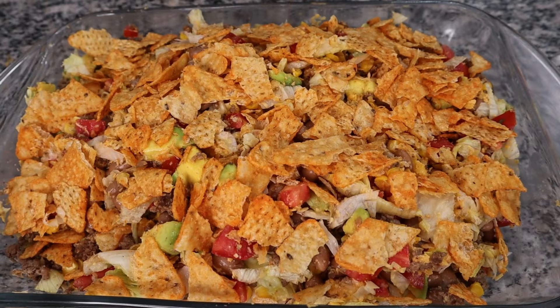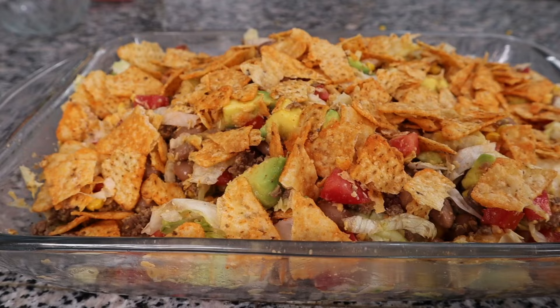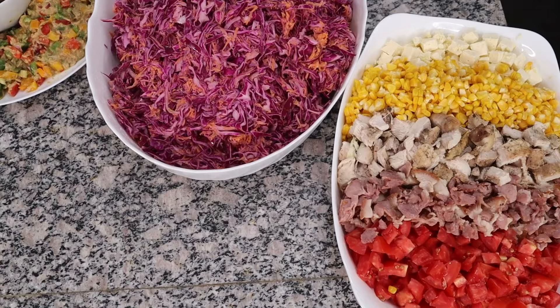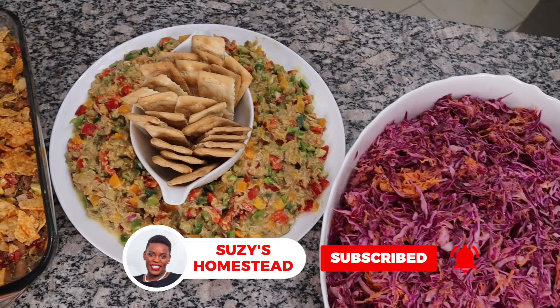I was so proud of myself in the kitchen — all these salads are going into our fridge and we're going to enjoy them for the next few days. I love them all! And if you're looking for a nice refreshing drink to have with these salads, I've made fantastic juices that you can make at home — also very refreshing and healthy. That's the video you should watch next. See you there, bye!